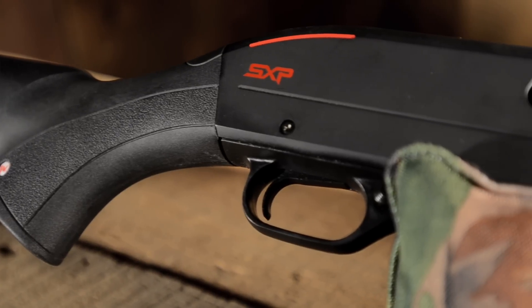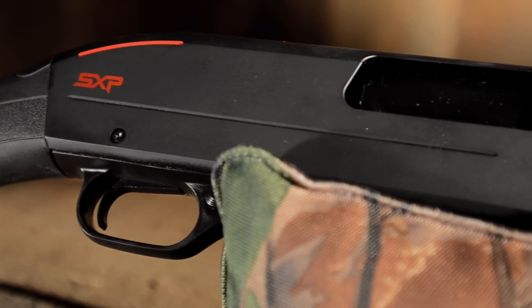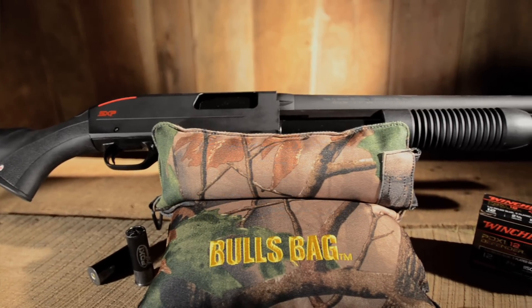One of the newest shotguns in the line of Winchester Repeating Arms features some great advancements that allow it to shoot three shots in a half a second. That's so fast, you're probably thinking Winchester has come out with a new shotgun. In fact, this new Winchester is the world's fastest pump shotgun, the Winchester Super X Pump.